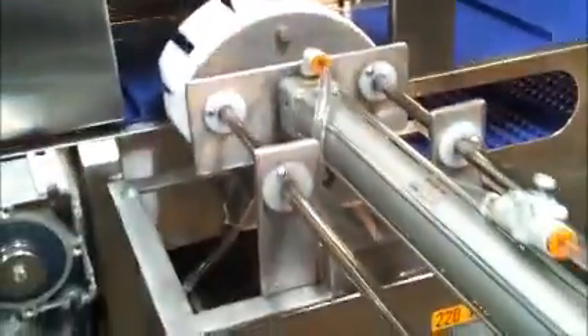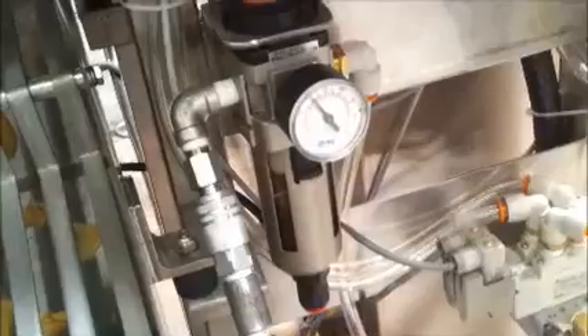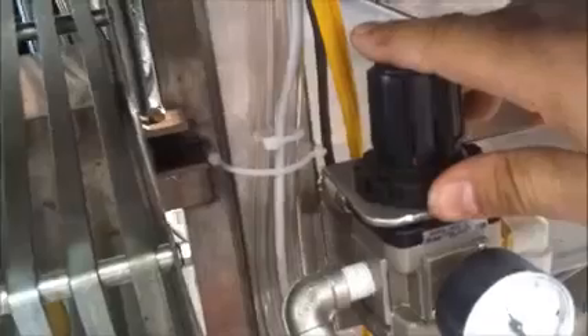We've got the cover off right now. What about the air hookups over here? We're running at 60 psi. Here's the regulator — we're locking it into position.